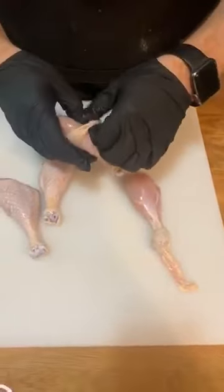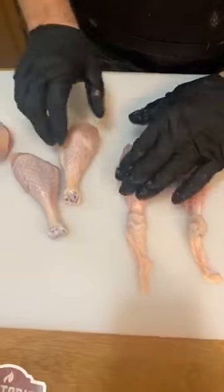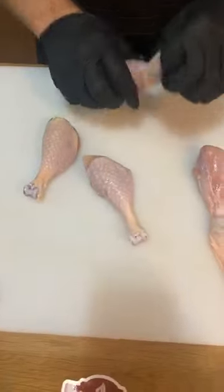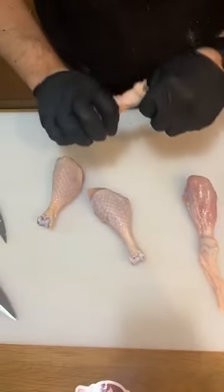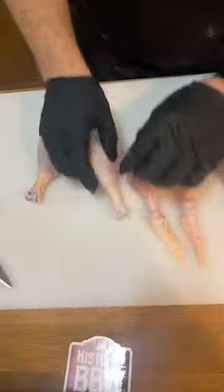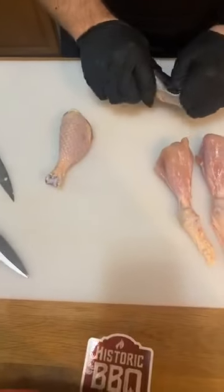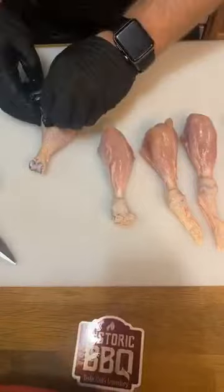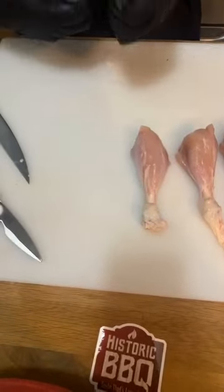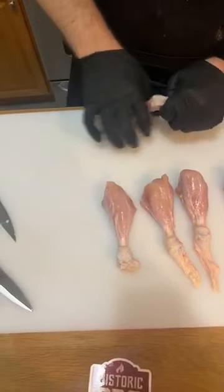I'm breaking my no-gloves rule again because it's chicken and I don't want to wash my hands ten times during this. I'm just using my thumb to get under there and pulling this all the way down. A normal person is not gonna go through all this effort. I do season them under the skin if I'm cooking at home just because you get extra flavor there, but I'm not going through and pulling the skin back. Even though this looks like a lot of work, this is a lot easier than what a lot of people do for competition chicken thighs. I've been cooking this method of chicken leg for at least five years, probably longer.